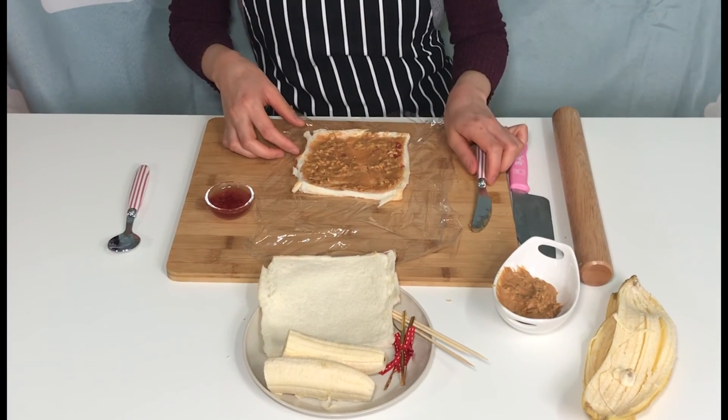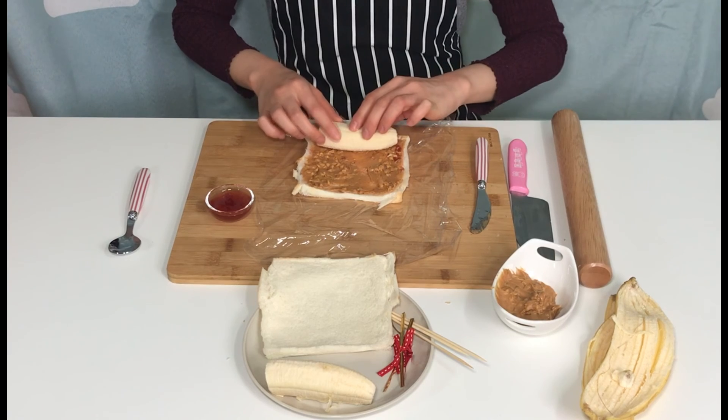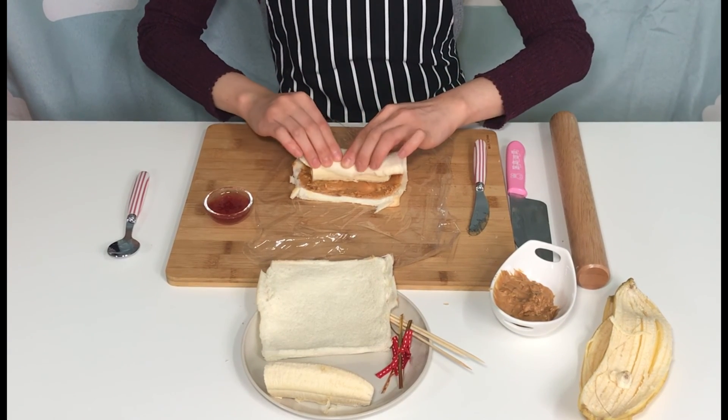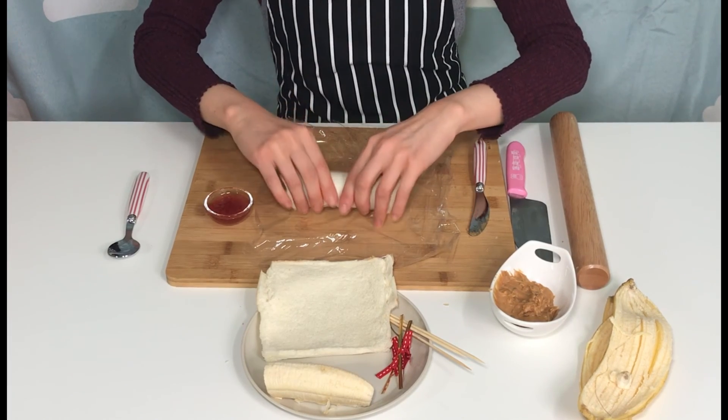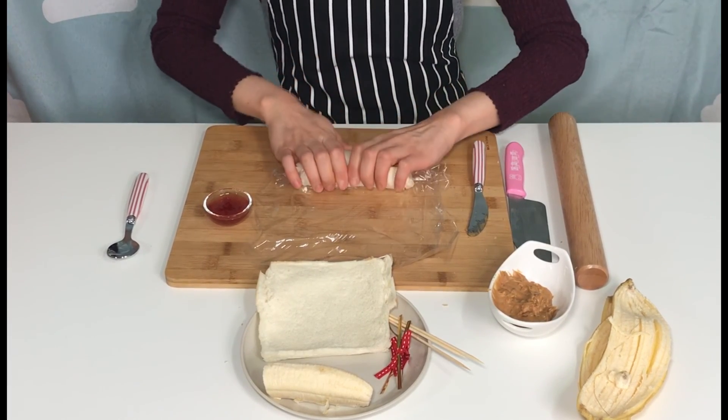Now place the banana on the plain bread, then roll it up. Roll it again using the plastic wrap to help you roll it tightly.